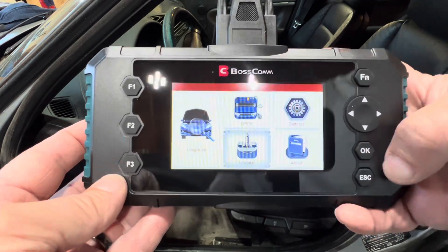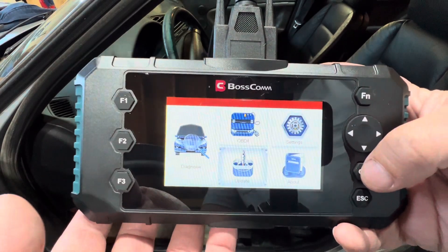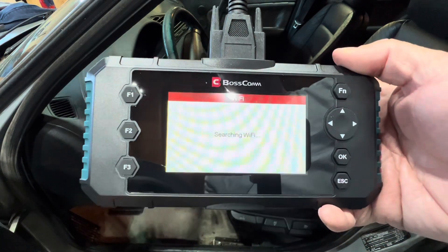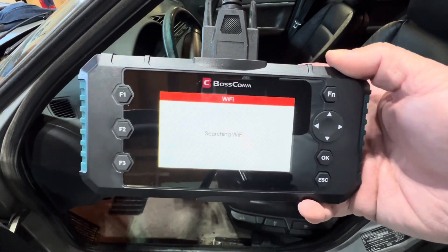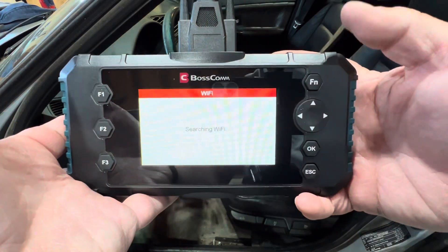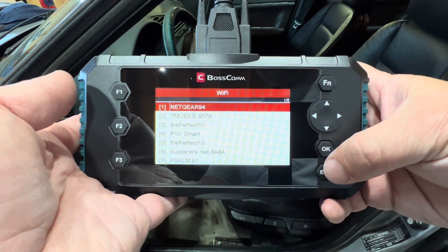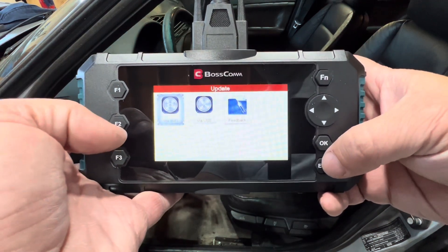If I want to update this tool, I can do it two ways. I can either plug it into a computer to get internet access, or I can do it via Wi-Fi. If I do it via Wi-Fi, I connect to a local Wi-Fi network and update from there — I could use my home Wi-Fi. Right now I'm out in my shop and it does reach decently well, though I'm also picking up some of the neighbor's Wi-Fi systems.